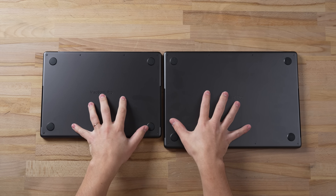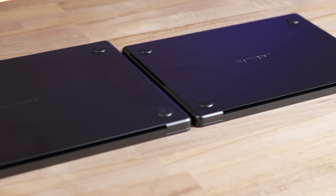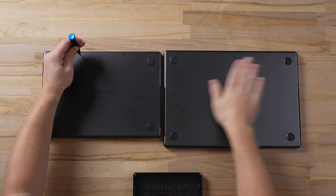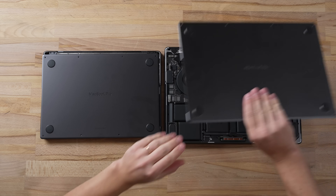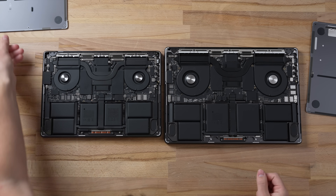I just flipped these over and one thing you can instantly tell is the difference in thickness — the 16-inch is quite a bit thicker, so you can probably expect to have a bigger thermal system. As I'm taking off these screws, you can see the fingerprints on the space black, which is absolutely beautiful. Moment of truth: we have the 16-inch and we have the 14-inch.